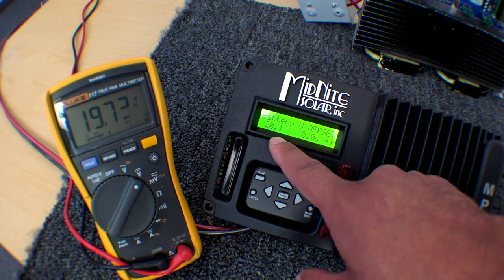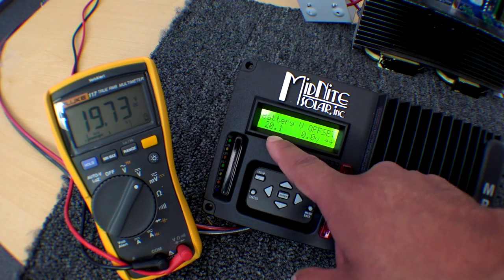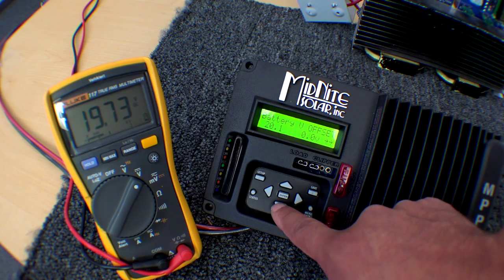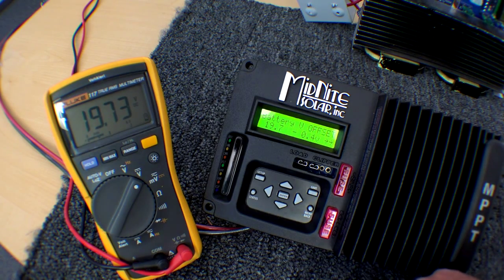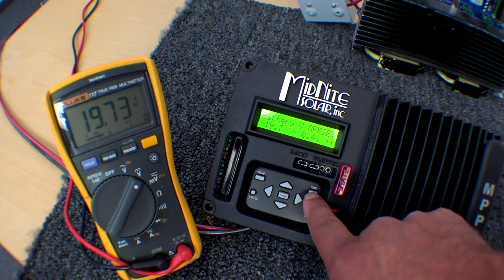Here we have the battery voltage, the same as the status screen, and we have the offset. I'm just going to push the down button until they match. So 19.7 and 19.7 — and I'm going to press the save button to save that.